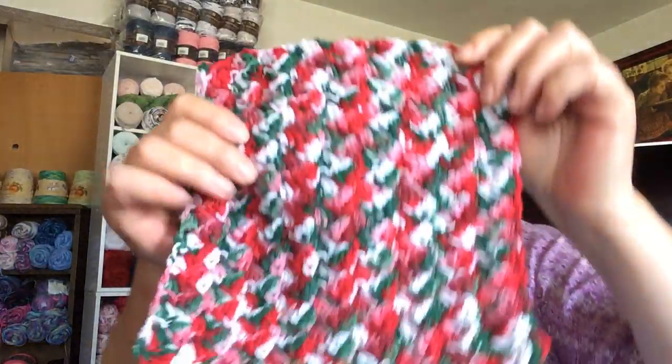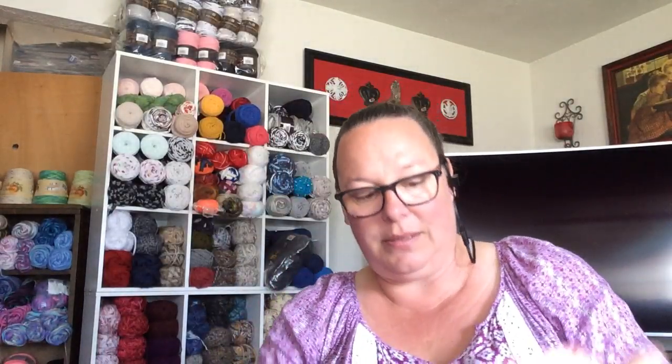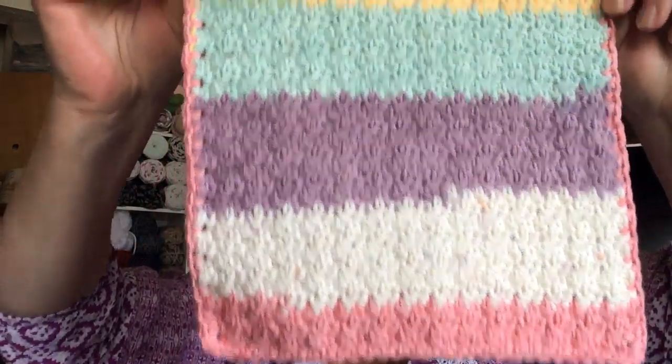I remember the yarn that Sky sent me in my happy mail. With the Crafter's Choice Christmas yarn, I made this dishcloth right here, and I'm going to make another one — that's going to be a gift set for one of my neighbors. And then with this little dollop yarn bee that Sky sent me, that's what I have left after making this dishcloth. It looks so pretty all together. That's all I had left out of a little dollop for this dishcloth.